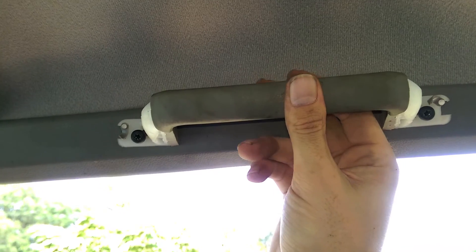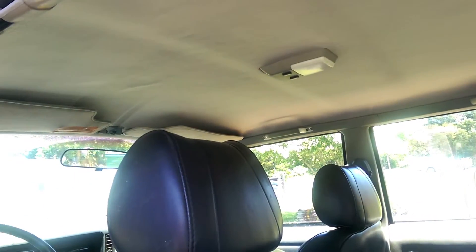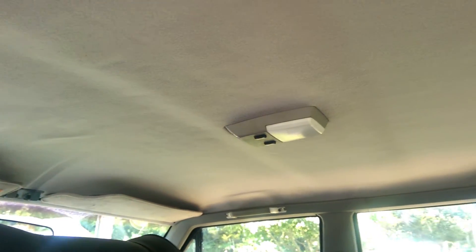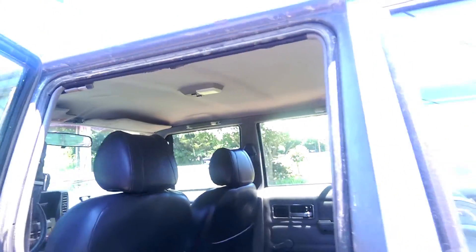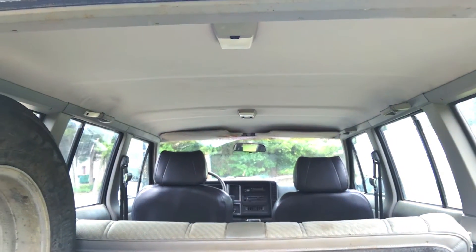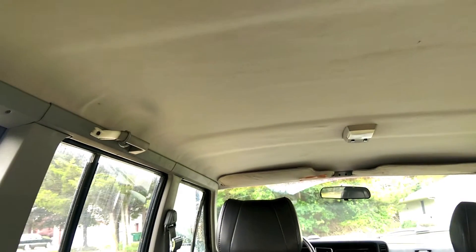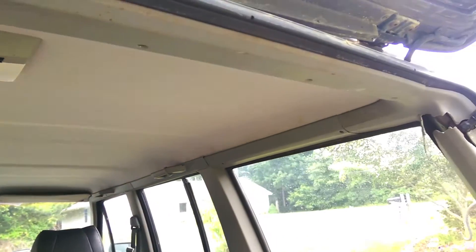They go in like that, and you tighten down those two T25 Torx bolts, then you can pop those little covers back on. There are a few little wrinkles here and there, but for the most part it looks a whole lot better than it did before — much cleaner. It actually looks like a normal truck again. I think it turned out pretty good for a first timer. There's a couple wrinkles here and there, but all in all it's a hell of a lot better than what it used to look like, and that's all that really matters.